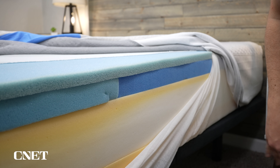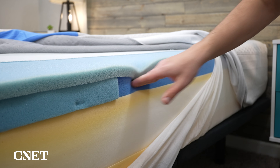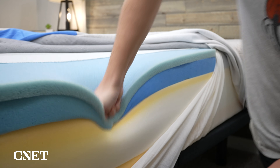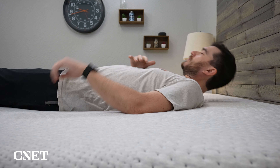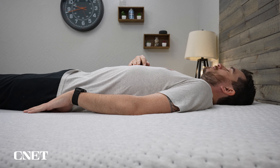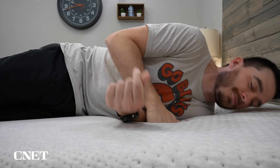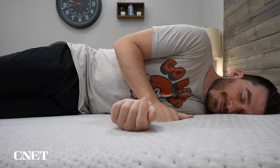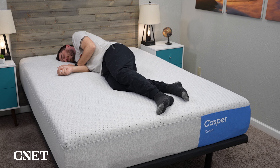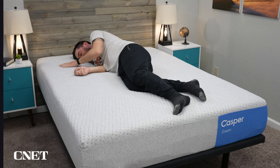The second thing you're going to want to know about the Casper Dream Hybrid is its zone support design. Most of the old Casper mattresses did feature zone support and most of the new ones do as well. On that Align Memory Foam transition layer, the center third is going to be a bit firmer than the outer thirds, giving you more targeted support where you need it most. The difference in firmness is pretty subtle — you probably won't notice it all that much, but it's a nice feature to help keep your spine in a more neutral alignment while you sleep.